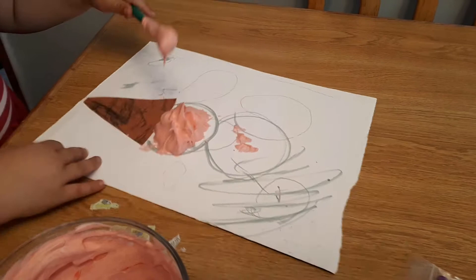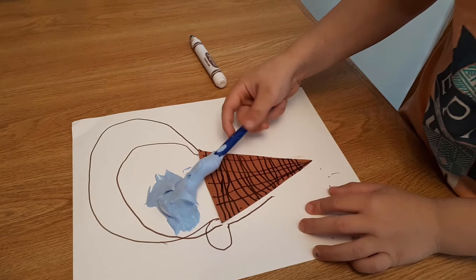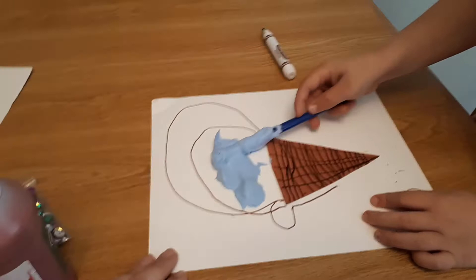Can I smear it? You can do it however you want. I want to mix it up. Would you eat ice cream that was that color? I want to eat ice cream. I want to pretend. You're gonna pretend? Fill in this circle up here too.